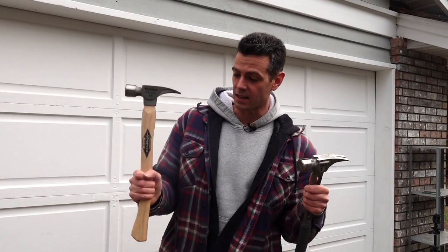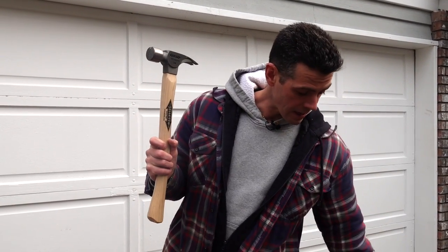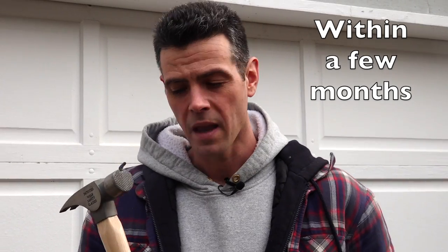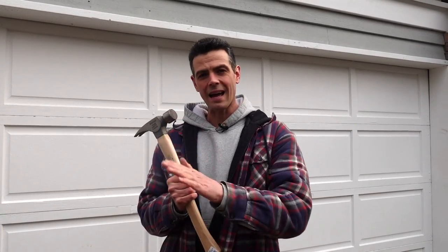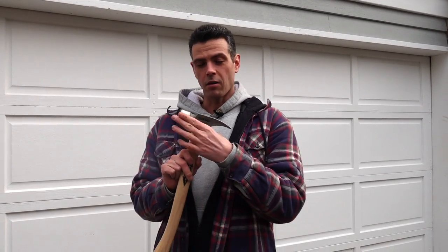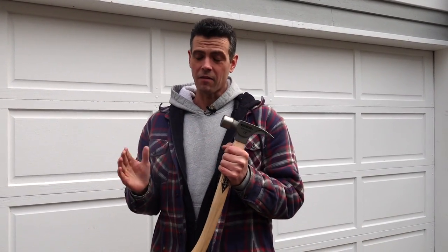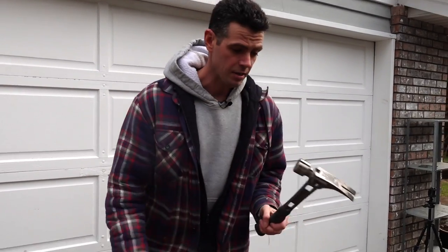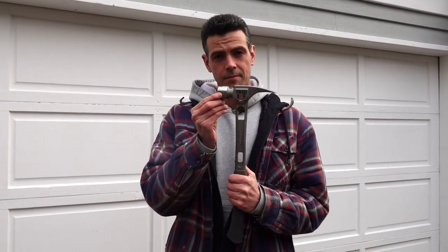I've owned the 16-ounce titanium Stiletto for a long time, and one of the things I know about it is that these mush out fast. If you're using it on a nail bar or hitting a crowbar, the face mushrooms out really fast. When you have to de-nail plywood and the face goes flat, it tends to glance off the nails. The all-titanium head has poor durability — this will be my third one.